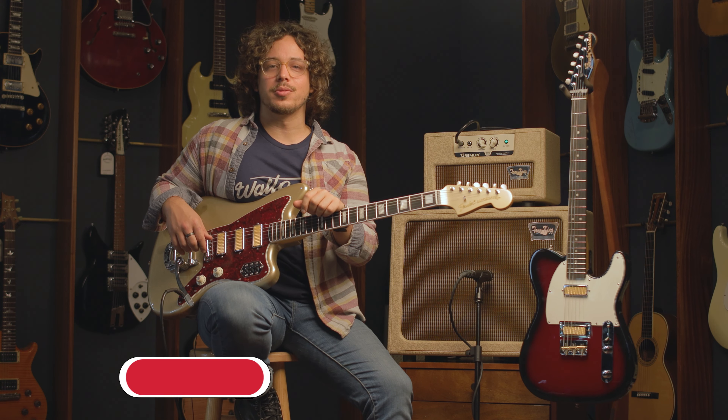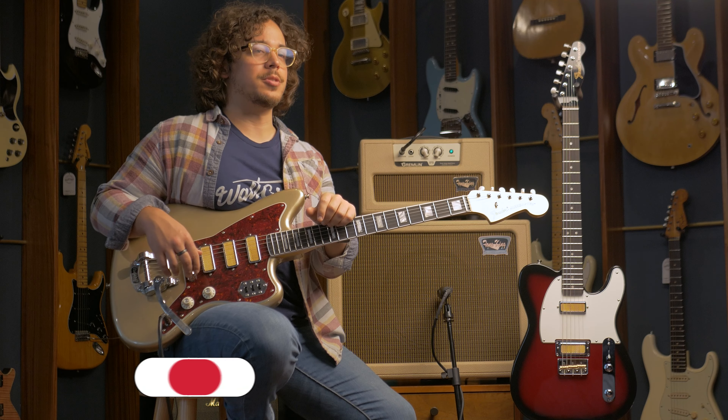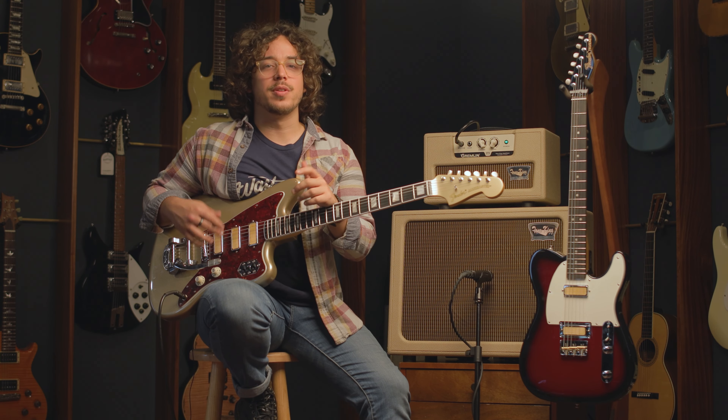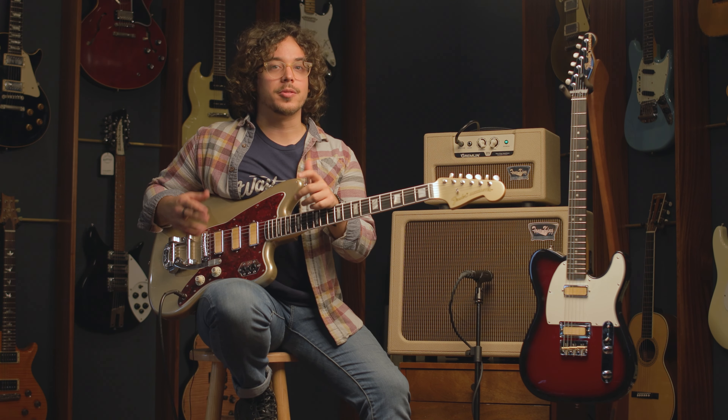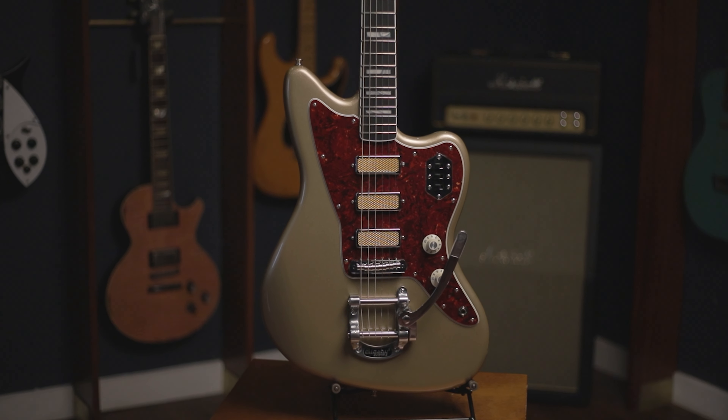Hey guys, it's Sebastian here from Wallcruise Vintage. In today's video we'll be talking about the Fender Gold Foil Series. Fender has the rare ability of always reinventing themselves and coming up with new models that just feel fresh and timeless at the same time. The Gold Foil Series is no exception.